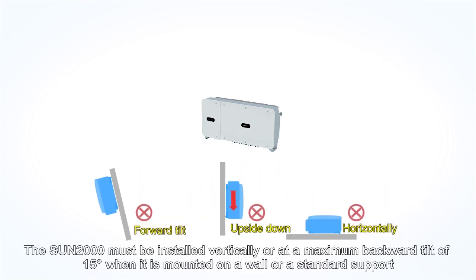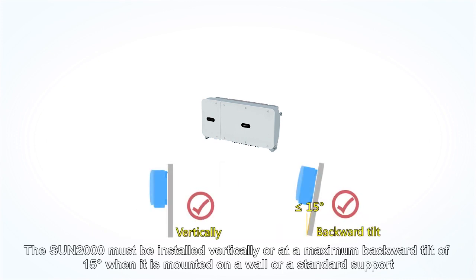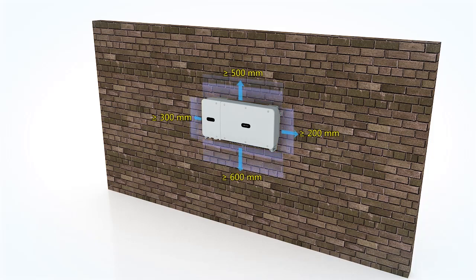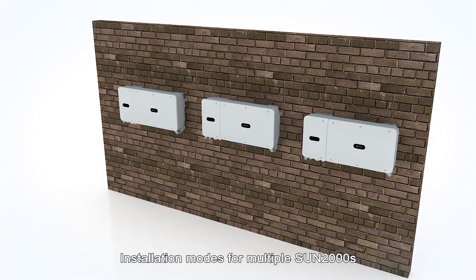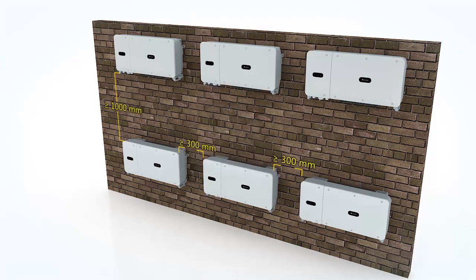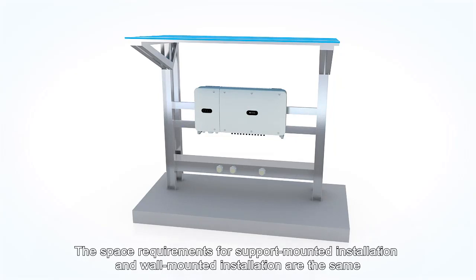The Sun 2000 must be installed vertically or at a maximum backward tilt of 15 degrees when mounted on a wall or a standard support. Space Requirements for wall-mounted installation. Installation Modes for multiple Sun 2000s. The space requirements for support-mounted installation and wall-mounted installation are the same.